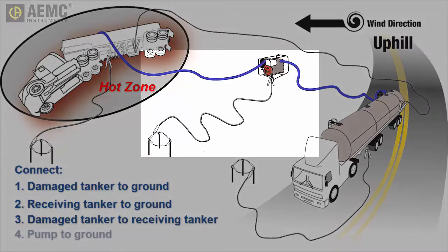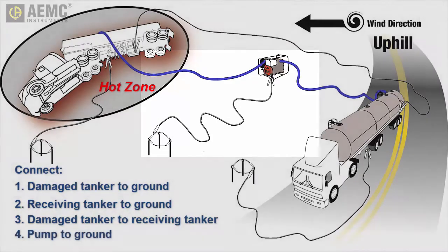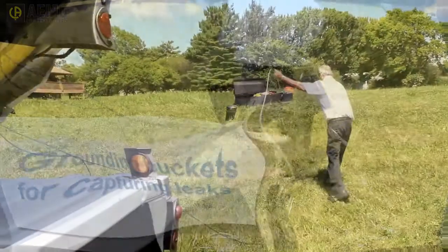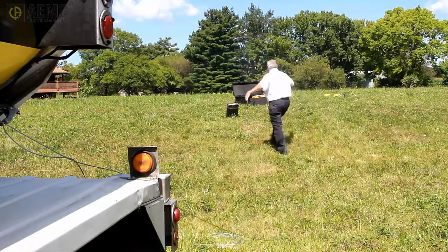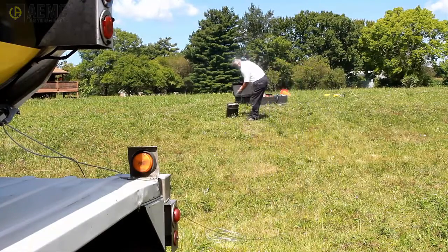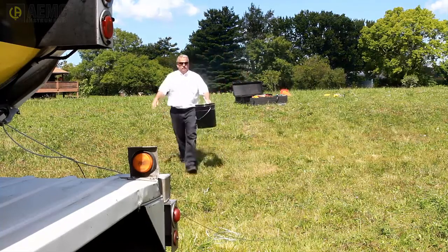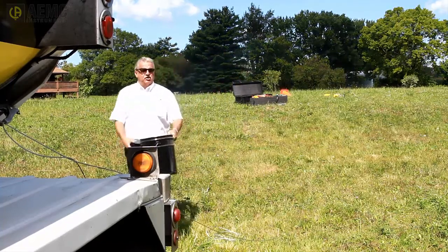Finally, connect the transfer pump to its grounding field if you have created one for it, and then connect the damaged tanker to the pump. You have now created an equipotential plane that will minimize the risk of static spark during flammable liquid transfer. Note that you can use this plane to ground any buckets used to capture leaks from the damaged tanker: place the bucket outside the hot zone, connect a grounding jumper to the tanker, connect the other end to the bucket, and then bring the bucket into the hot zone to catch any leaking fluid.